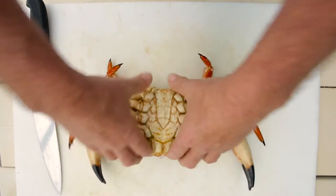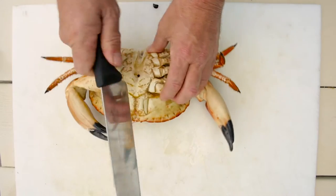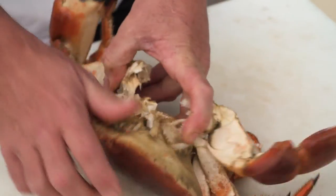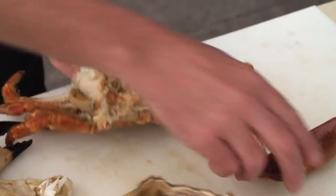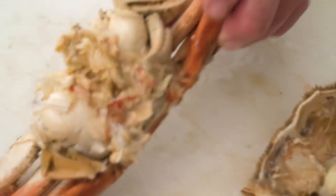Sweet legs, claws, body — first thing to remove. Then we're going to chip into that. Off come the claws and out comes the body. So the claws, we set them aside. This is a lovely — a lot of white meat in here.